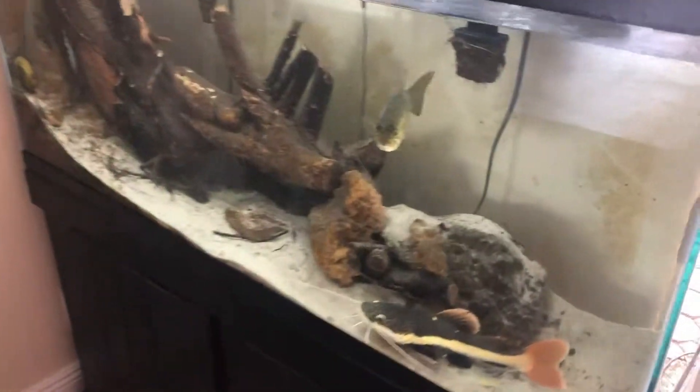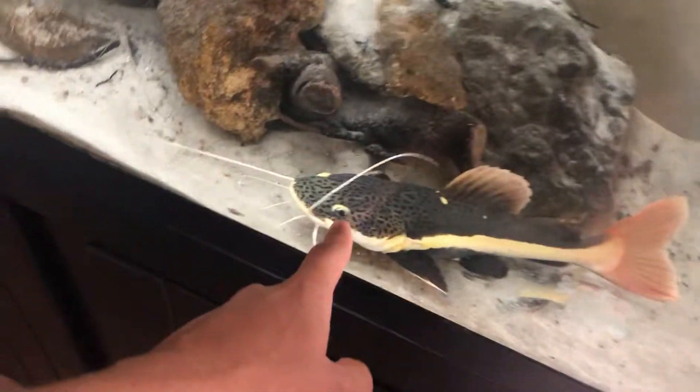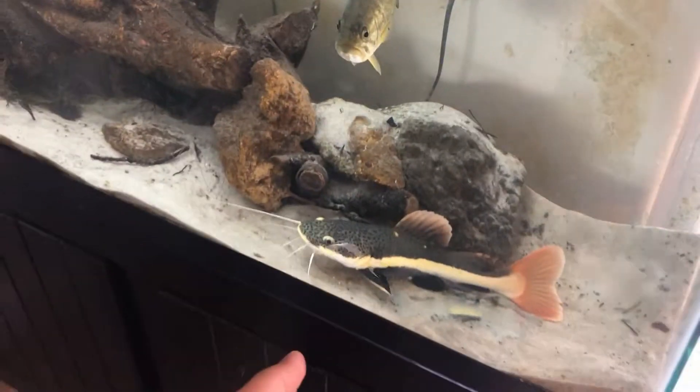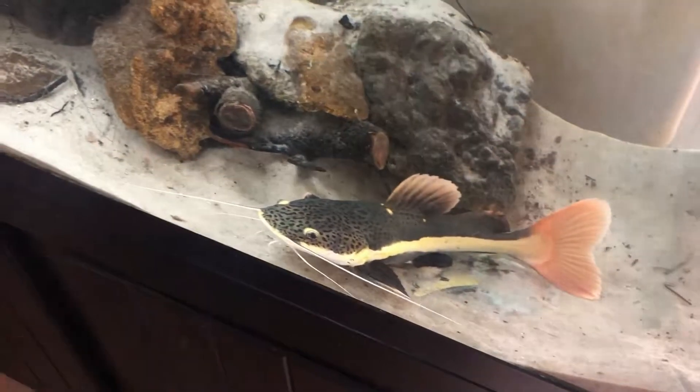It's a pretty nice day out here in South Florida — kind of cloudy, but oh well. Today we're gonna be moving the red tail into the new pond and the largemouth into the big pond up front. This is my 55-gallon, where I've been growing out the largemouth and the red tail. I got the largemouth at like five inches; I got the red tail at one inch — that was six months ago. These fish grow fast.